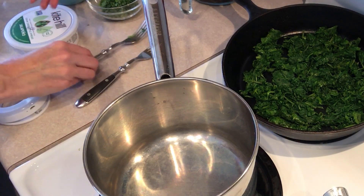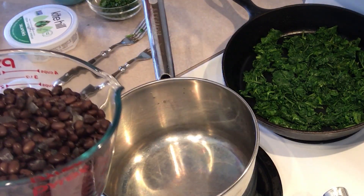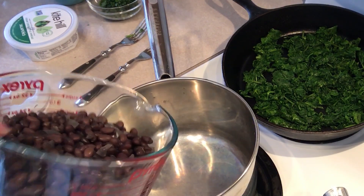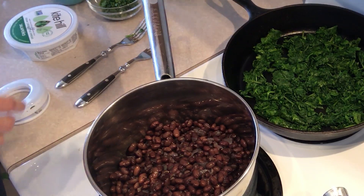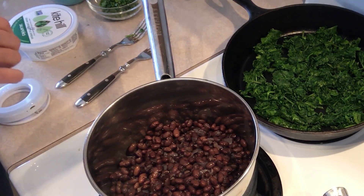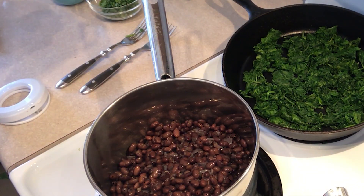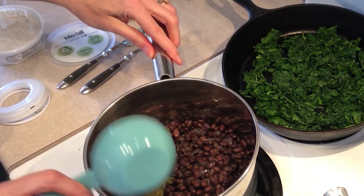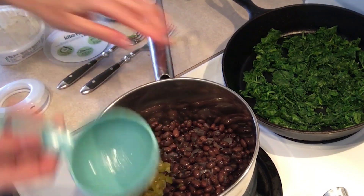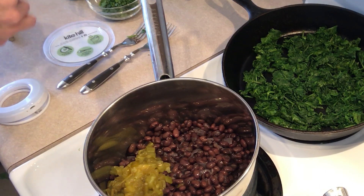Into this pan we're going to put the equivalent of two cups, or two cans, of beans, rinsed and drained. I made some black beans yesterday, so these are my beans. To that we're going to add half a cup of green chilies.